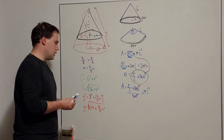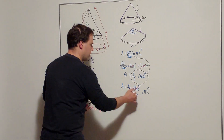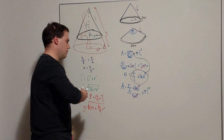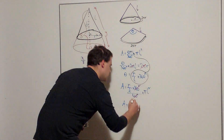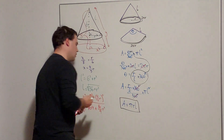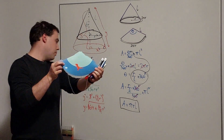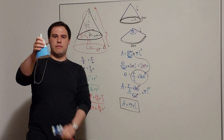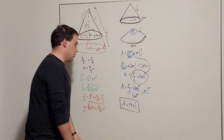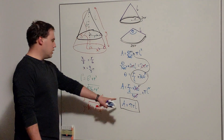The area of the sector — which equals the surface area around the outside of the cone — is theta over 360 times pi l squared. Substituting theta equals r over l times 360, we get r over l times 360 over 360 times pi l squared. The 360 over 360 cancels, and l squared over l gives us l, so we're left with the area equals pi times r times l. This formula gives the lateral surface area of the cone, where r is the radius and l is the slant height.